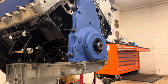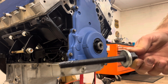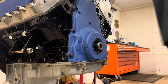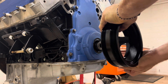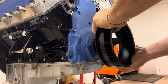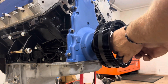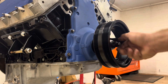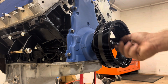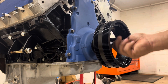You'll also need an all-thread of the correct size so you can help press on the harmonic balancer before using the old bolt. I've already lubed up the inner bore and the shaft. Thread this bolt in — make sure you lube the threads — and get it as far as it'll go into the crank, because you can't just use your old crank bolt or you'll rip out the front threads of the crank snout.